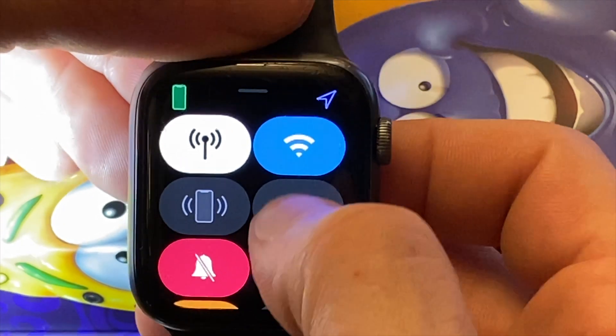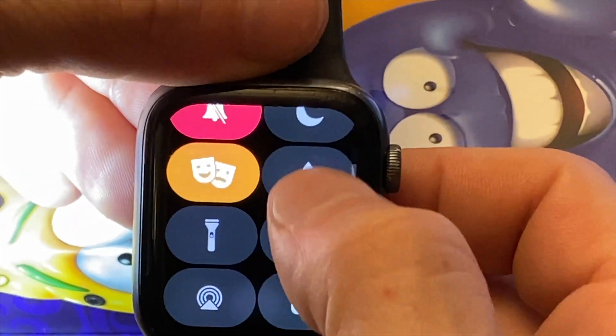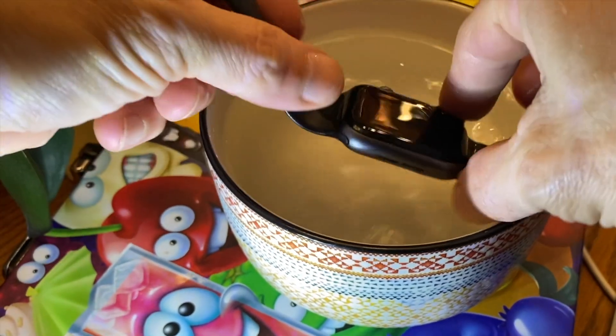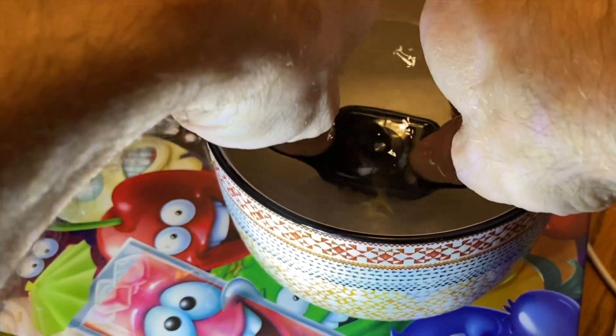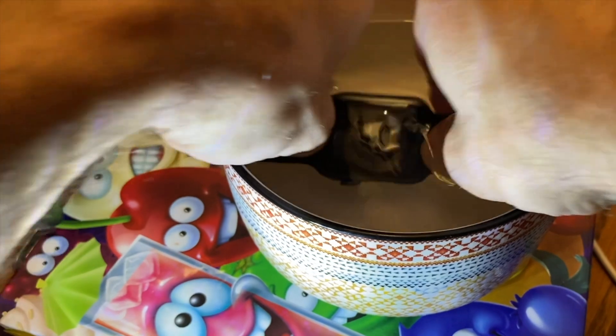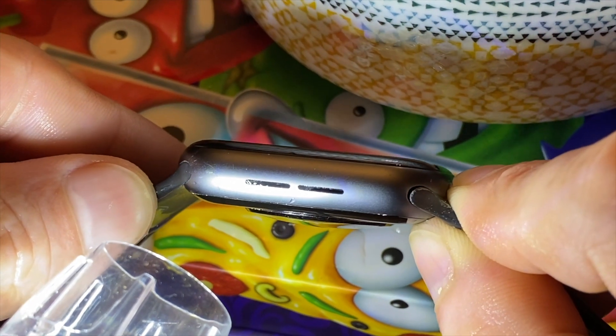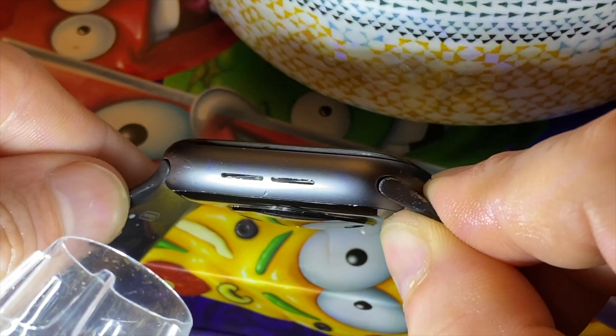Alright, to enable, swipe up to access Control Center and hit the water icon. Now let's get it wet — get some water on those speakers — and then we'll eject it, starting first with the iPhone 11 Pro and then we'll do it with the nifty little micro camera.